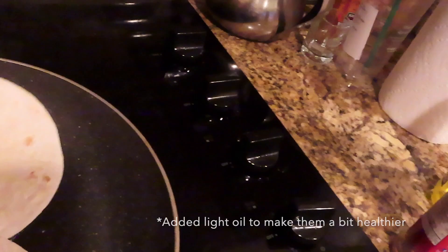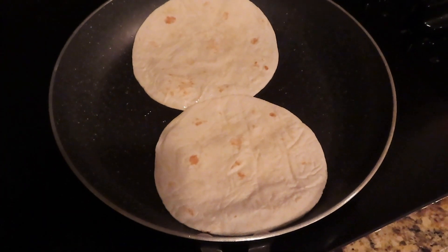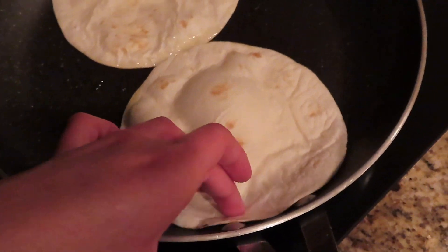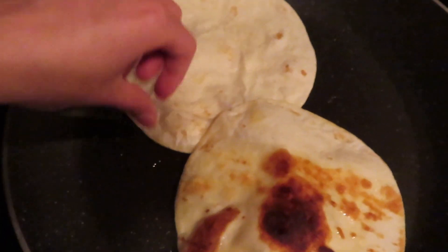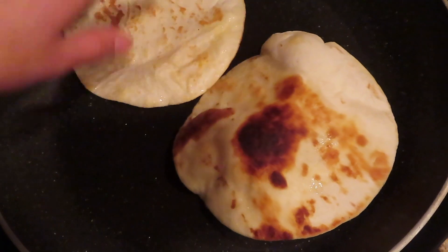Now on to the last step before you can eat your tacos. I have some tortillas and I'm going to fry some of them but keep some plain and just warm them, because some people in my family like them fried and some don't — it's personal preference. Let them sit until both sides are crispy. I try not to use a lot of oil. You know they're ready to flip when you see a little air bubble. I like that brown, crusty color.